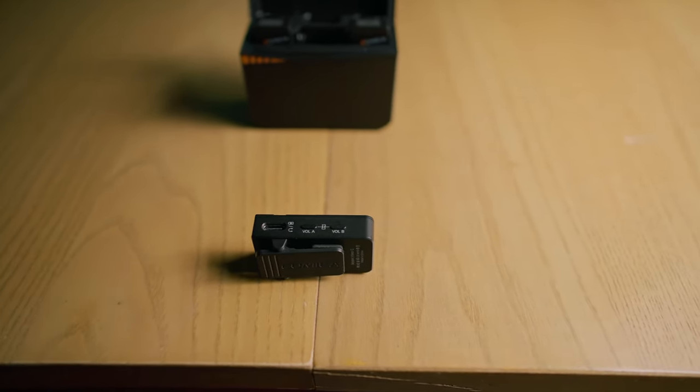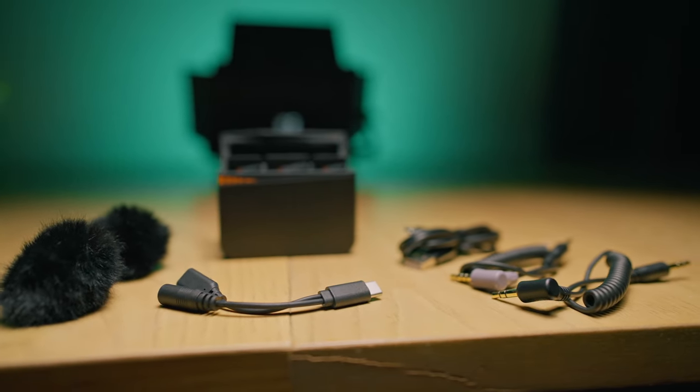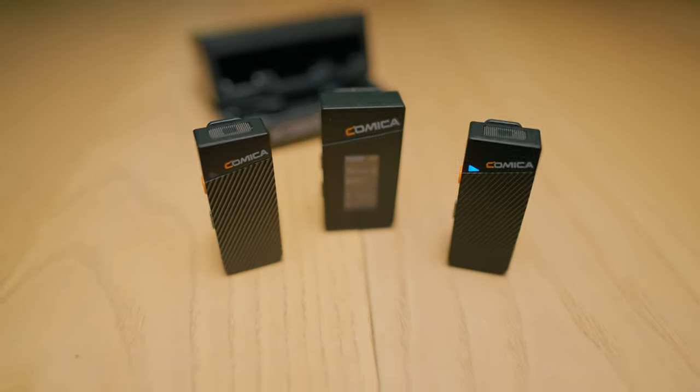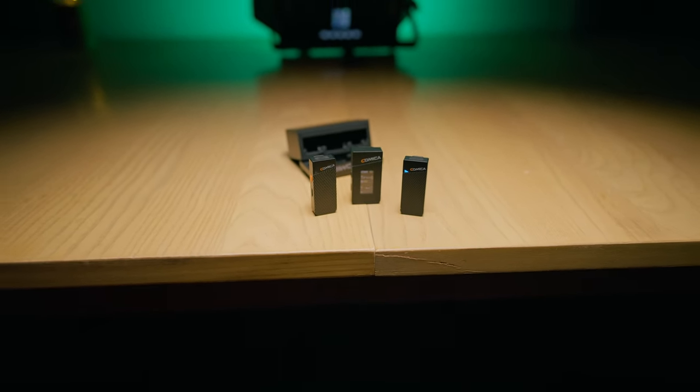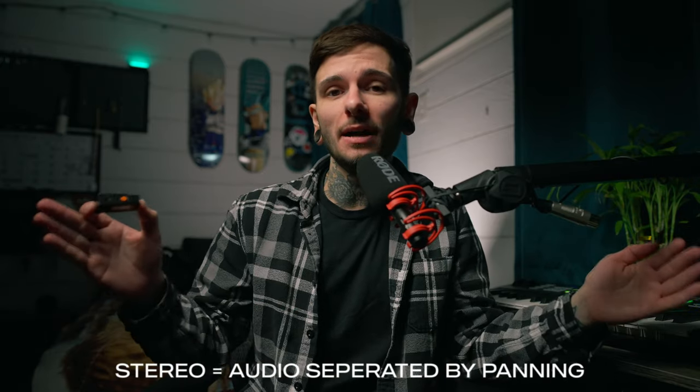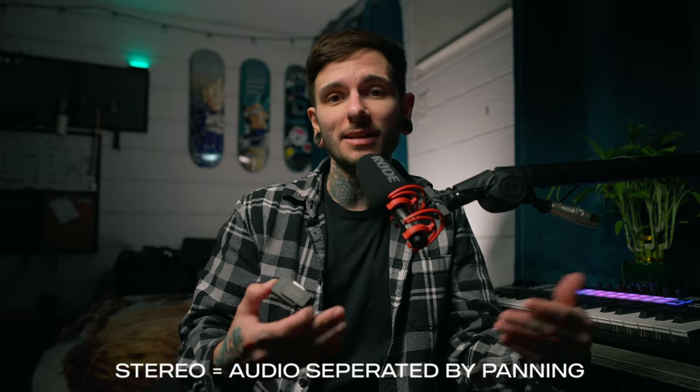The USB-C port on the receiver is not only for charging — you can also use the included adapter to monitor your audio through headphones in real time. On the opposite side is a 3.5 millimeter audio out port, which is the main port you plug into your camera or cell phone to receive audio while recording video. There's also a volume A button, volume B button, and a power slash mode button. The mode button lets you run both transmitters simultaneously in either mono mode — blending both signals into one track — or stereo mode, which pans each microphone to a separate side for independent editing.